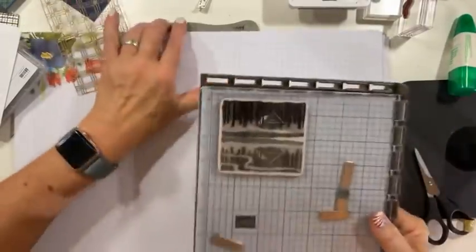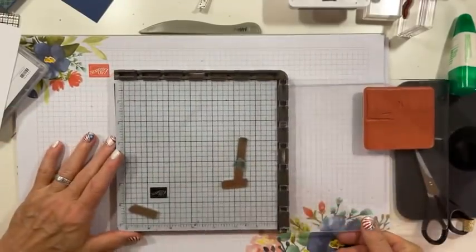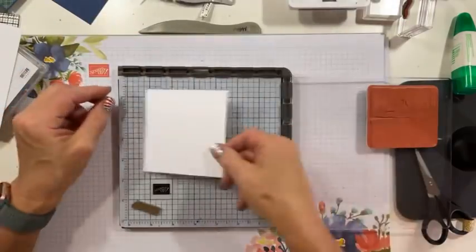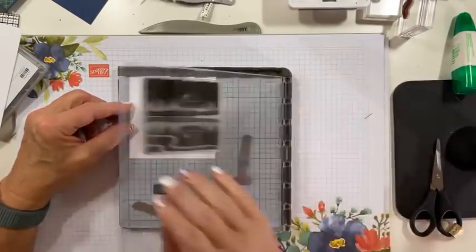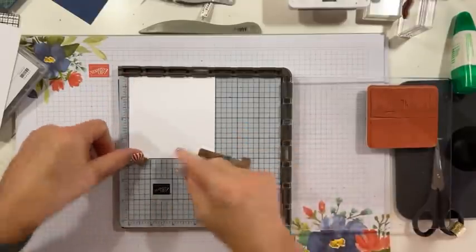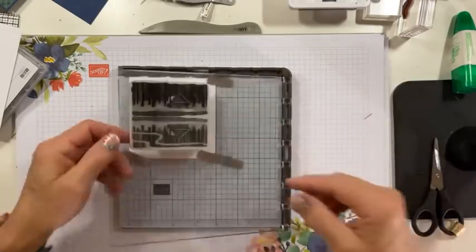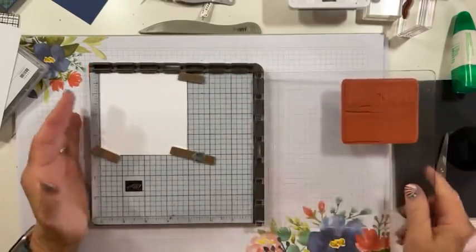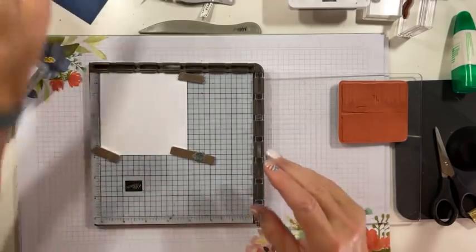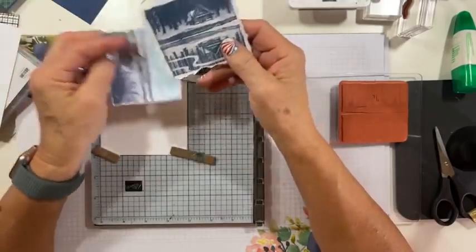This is where you absolutely positively want your Stampopotamus or a similar stamp positioner. We'll take a little bit of basic white. Make sure I've got a big enough piece, and I'm going to hold it down with some magnetos. Now I'm going to show you a couple things. I did several iterations of this. And at first, I went with my markers. They were okay.